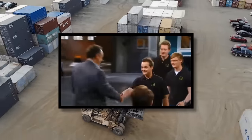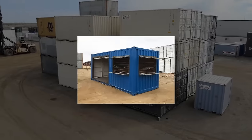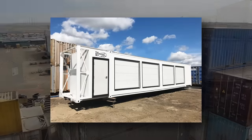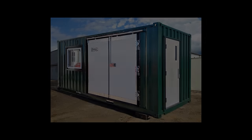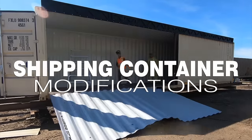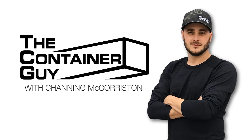After landing a deal on national television in 2011, where his team pitched their idea of modifying shipping containers, he went on to start his own business. Since then, he's completed thousands of container modifications for clients in every major industry. Now he wants to teach you everything he knows about container modifications and accessories. Channing McCorson is The Container Guy.